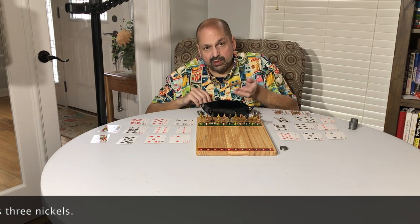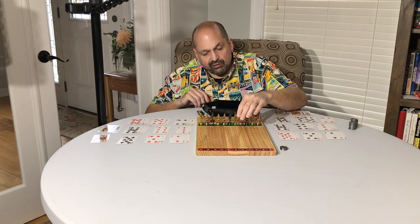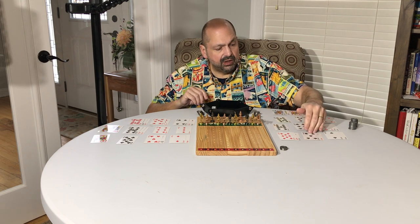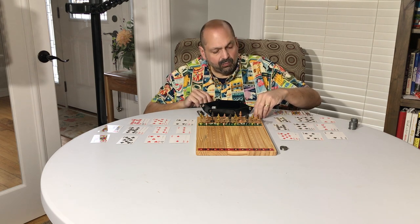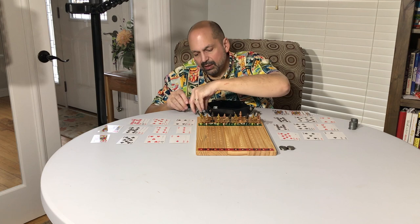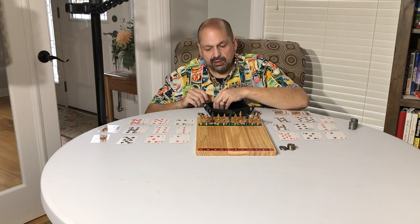For round number ten you're risking ten cents per card. I rolled a one and a four, so horse number five goes back two rows. Player one has two cards for horse number five, as does player two. So player one gives four nickels into the pool, and player two also gives four nickels into the pool.